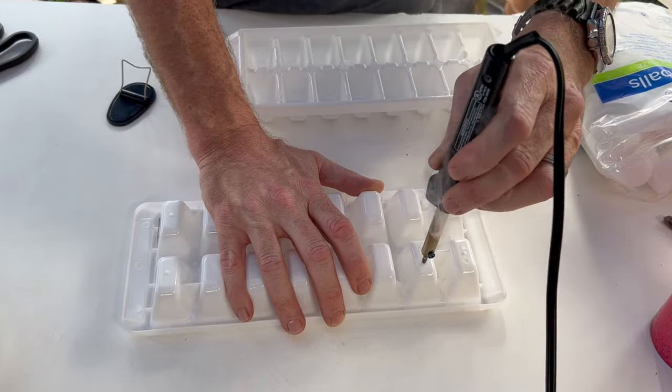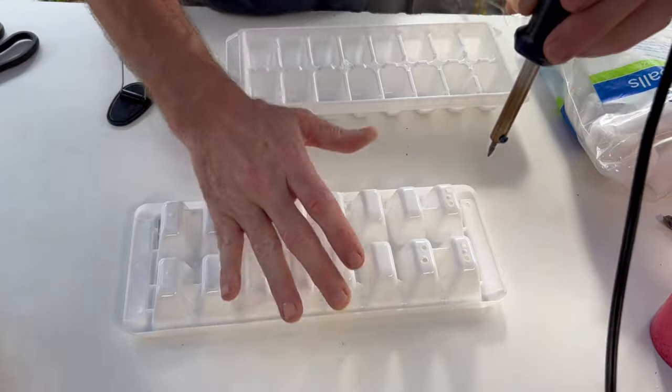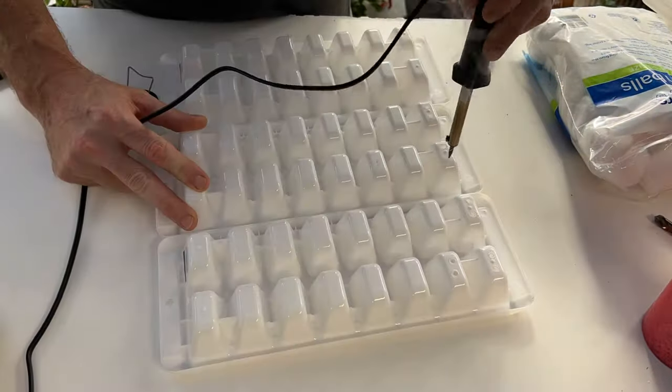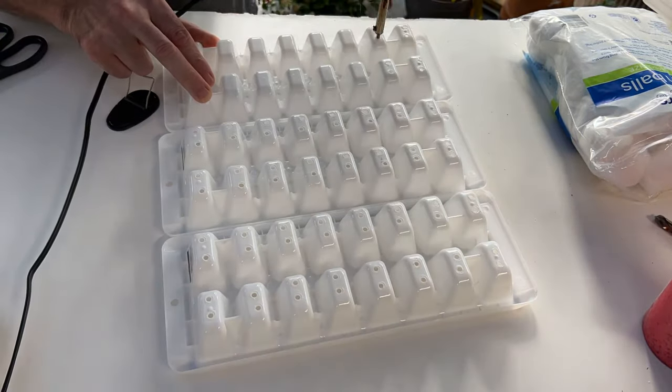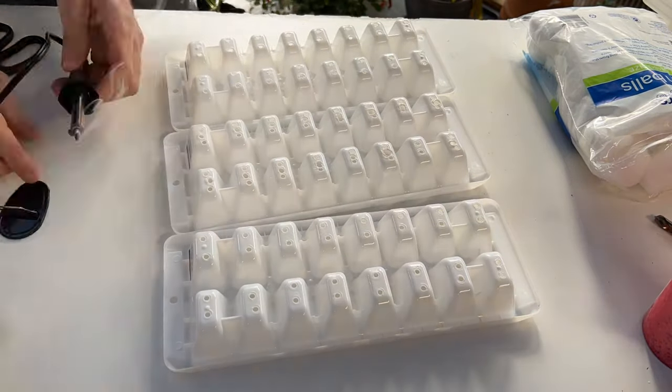I'm going to use a soldering tool and put two holes in each cell. It does produce a little bit of smoke, so you want to ventilate the air — we'll do that with a fan on. I'll do the hole-burning in fast forward.